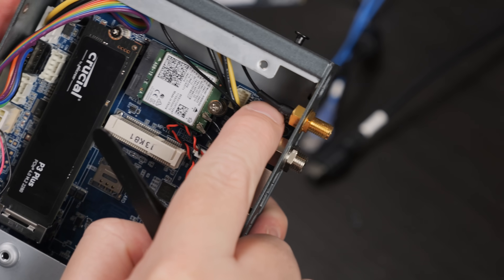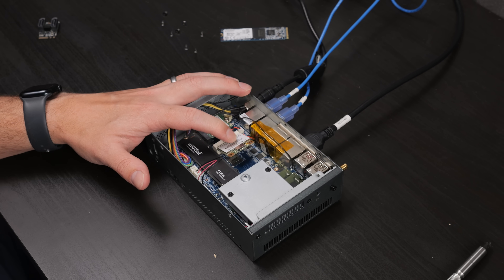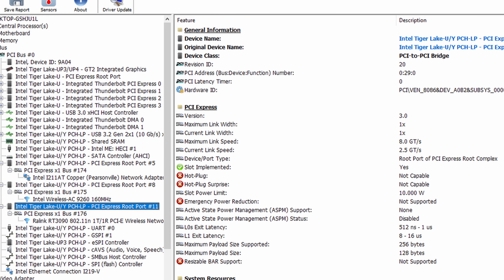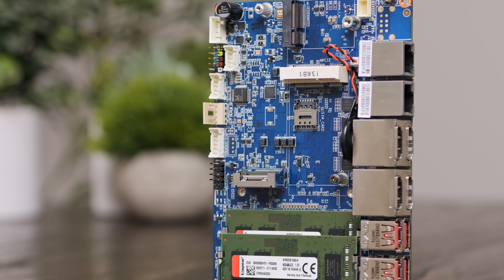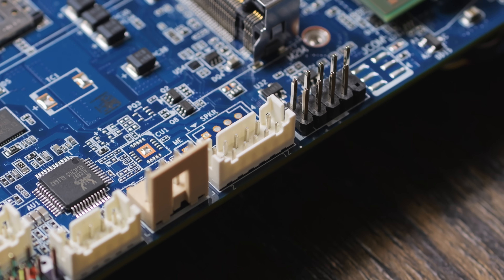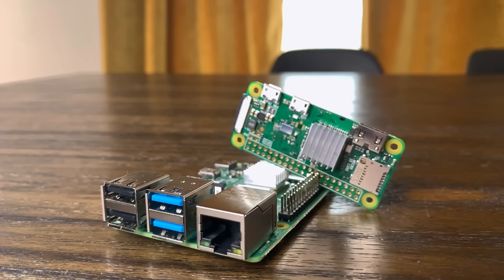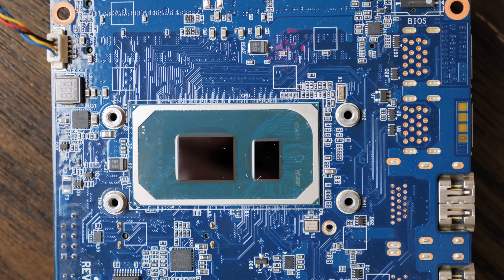Fortunately, I have some spares. I plugged in a mini PCIe Wi-Fi adapter, but it was only a half-length card, so I just had to hold it in place — still, it showed up as expected. Realistically, I was expecting all of those to work, but what I wasn't sure about was that GPIO header. I've really only messed around with GPIO on Raspberry Pis and a couple of microcontrollers, not an x86 board like this.